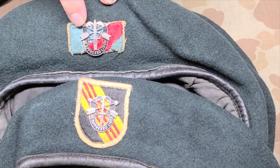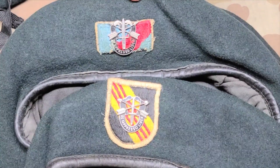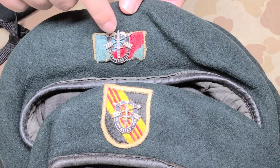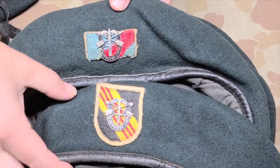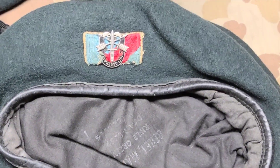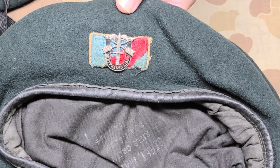For some reason they adjusted it to the later version — they made the dagger a little bit thinner. So this is the earlier, and you'd call it more desirable, more valuable insignia, and this is more of the standard insignia. The 20th Special Forces Group is a Special Forces group consisting of National Guard troops.